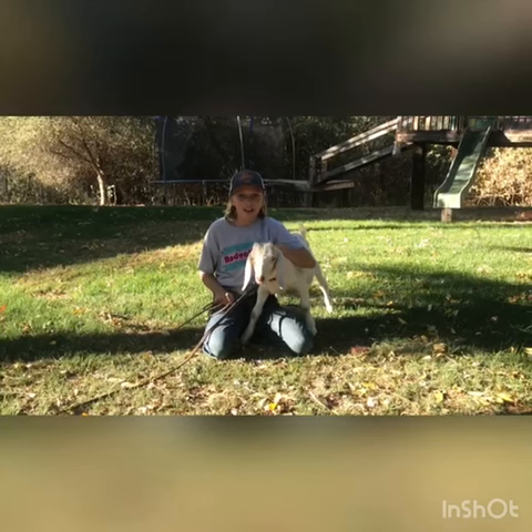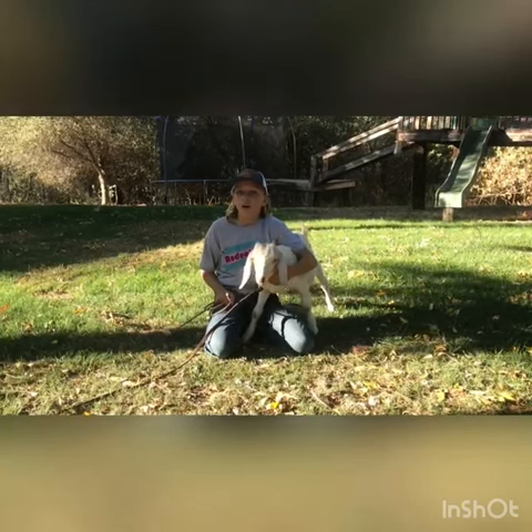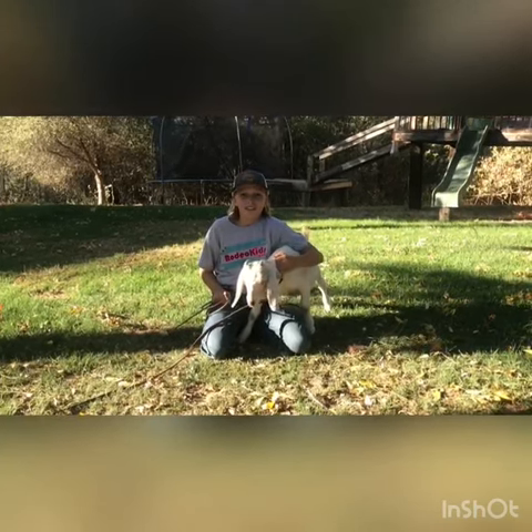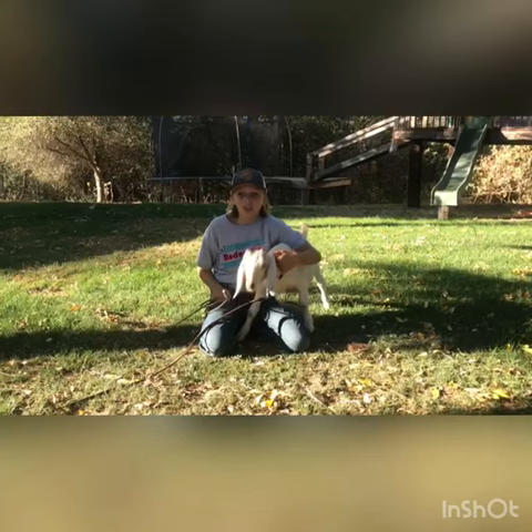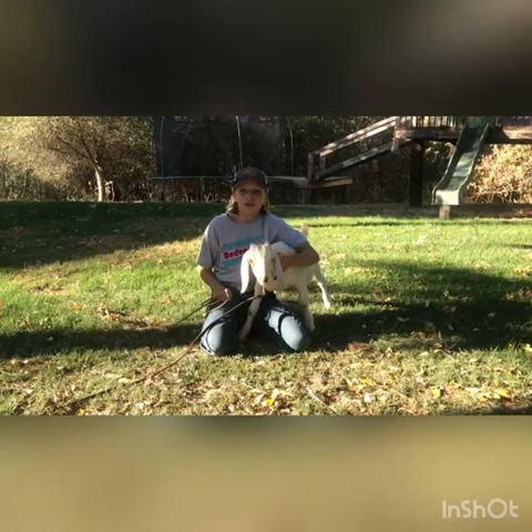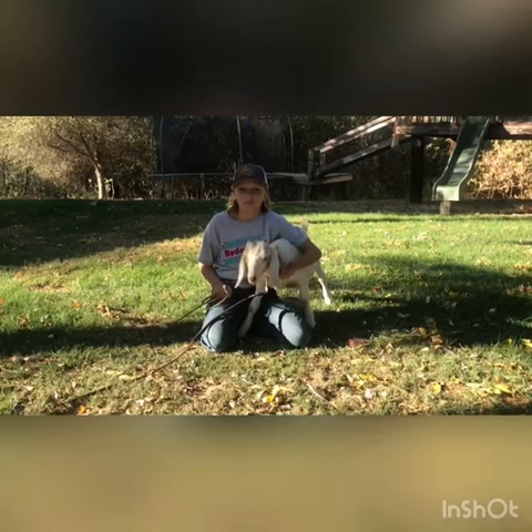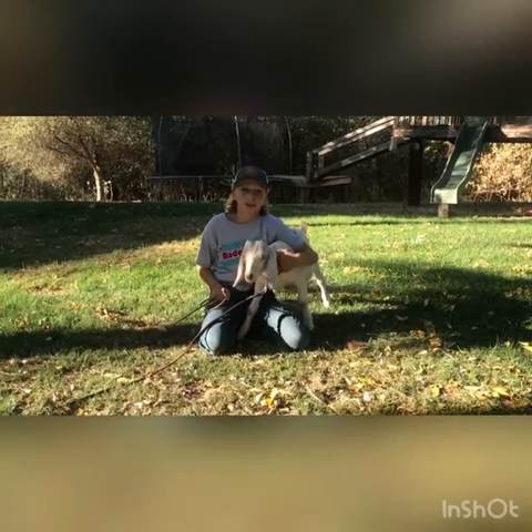The events that I mixed together were breakaway and goat tying. So this is where I rope the cap dummy and then I run up to the goat and tie my goat. This is fun because I like it when two events are mixed together. Even though I'm not going to do this in real competition, I am still practicing for both of my events.